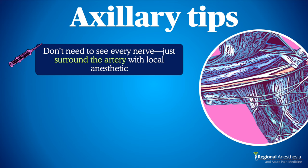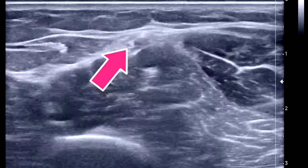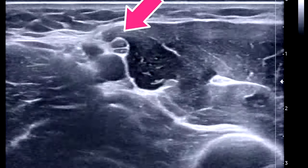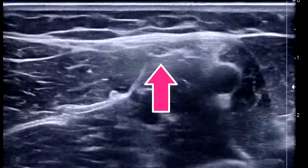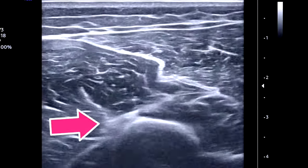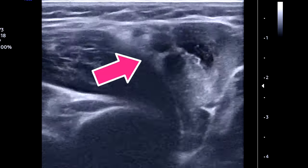Tips: while it's fun to identify each nerve individually, for median, ulnar, and radial a perivascular injection works perfectly — just get sufficient local both above and below the artery. If nerve identification is unclear in the axilla, try tracing the nerves from their predictable locations further distal on the upper arm: the median nerve stays close to the brachial artery up from the antecubital fossa; the ulnar nerve hangs off the brachial fascia from the medial epicondyle; the radial nerve falls into the spiral groove of the humerus and winds posteriorly up to the axillary artery.